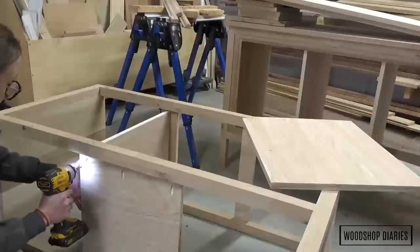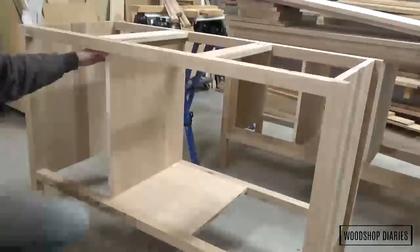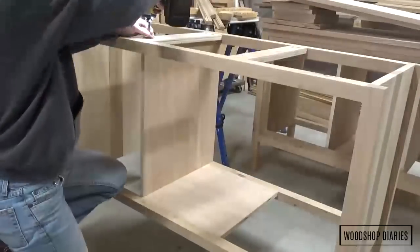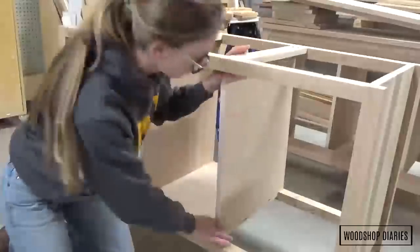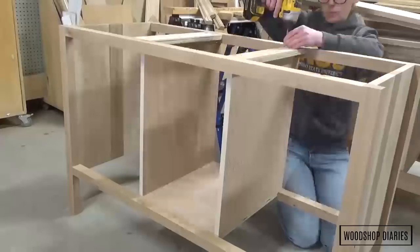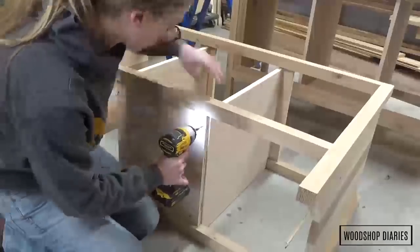To keep this video from being like an hour long, I've got all the dimensions and details on this entire build linked in the plans below. I installed these divider panels with one-and-a-quarter-inch wood screws, making sure to install them square and evenly spaced so I didn't run into issues installing the drawers later.